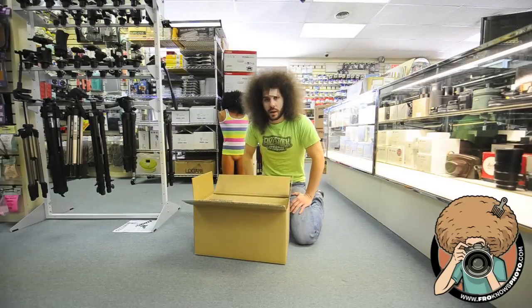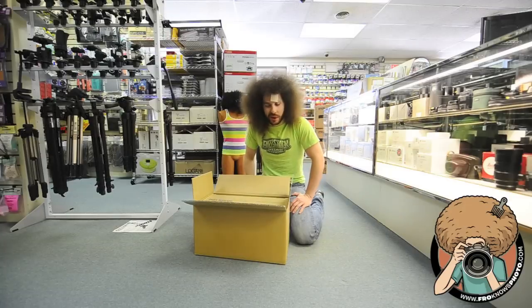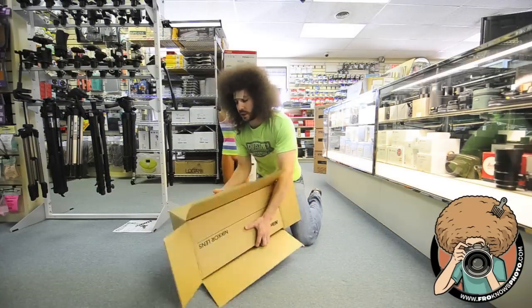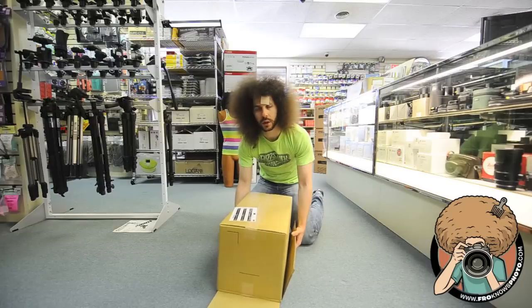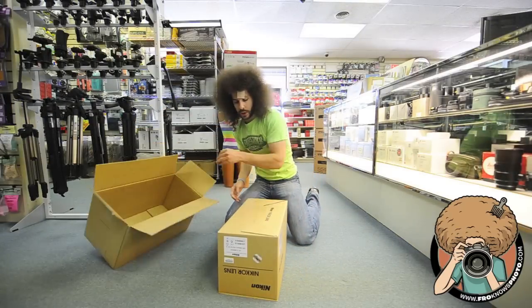So here we go. Alan just surgically cut open the box for the first time because I wasn't allowed to do it — he wanted to do it. So we're unboxing this really expensive lens for the first time, carefully, and we're going to see what's in it.